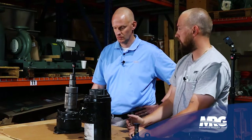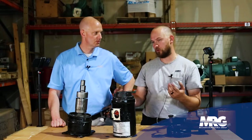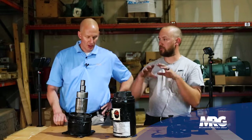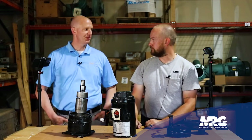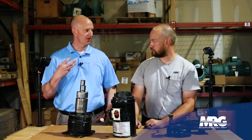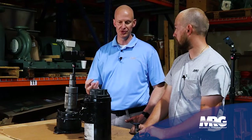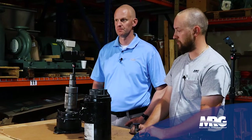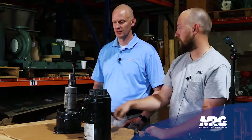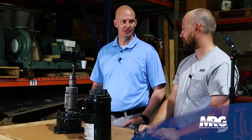You've got refrigerant and oil passing over your motor windings, which brings us to the sump. In a perfect world, we want all the oil to stay in the compressor, but in the real world it doesn't happen because the oil gets entrained in the refrigerant and the refrigerant carries it throughout the system. A lot of people don't commonly know that oil and refrigerant are going to be in the same fluid and travel together. We need to make sure this oil is making its way back to the compressor — if it doesn't come back, it's going to burn up.